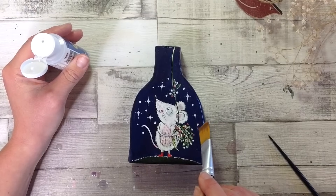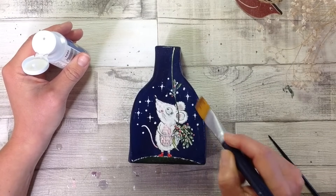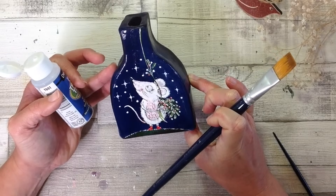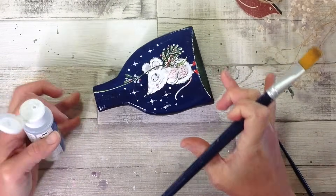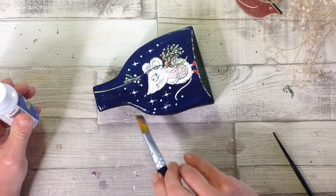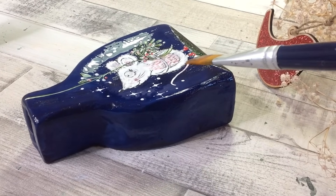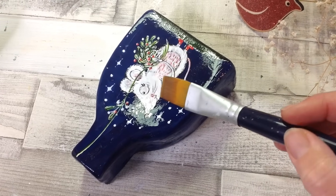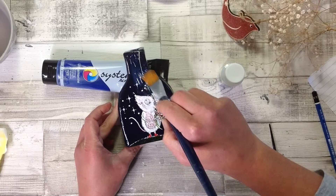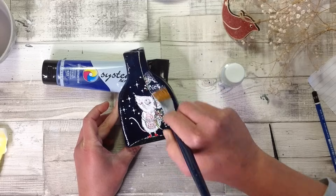I've done a video all about the different varnishes I use so please take a look at that if you need more information. I'm using this water-based varnish which is nice and glossy as I want it to have a ceramic feel. As I'm adding the varnish I've realized those little dots of paint weren't fully dry and I've smudged them, so I'm going along trying to readjust. With this varnish you have to do it nice and quickly in one go. In a few areas I've scrubbed the paintbrush a bit too much, so I'll let it dry and give it another coat of varnish, this time a little bit quicker.